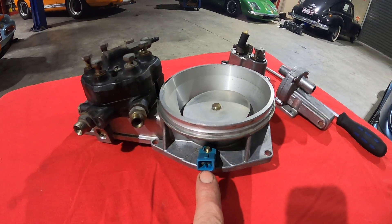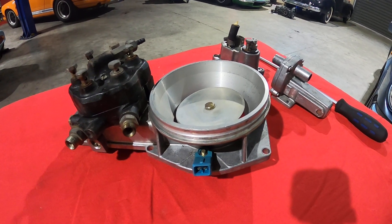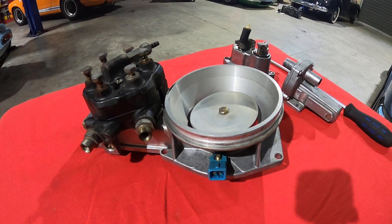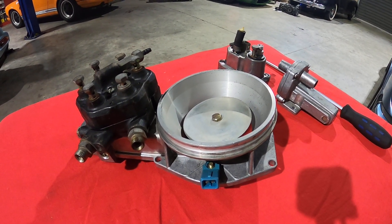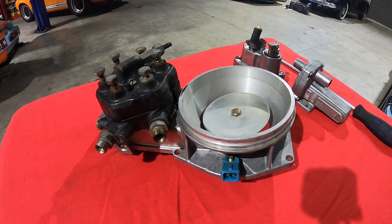This wiring plug here is a fuel cutout switch. It stops the engine running — or cuts out the fuel pump — if for some reason the engine stalls or if there's an accident and the engine stops, so it doesn't create a fire hazard.